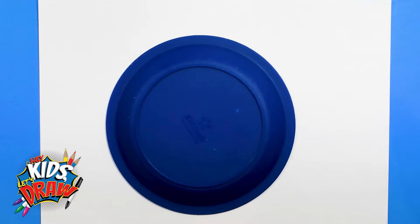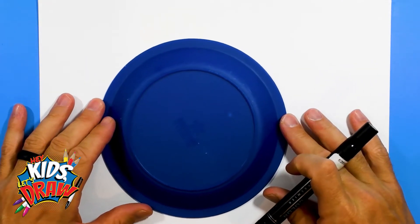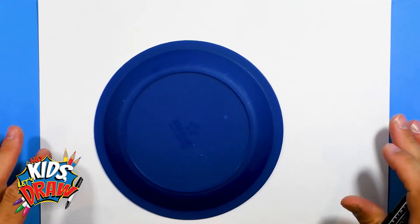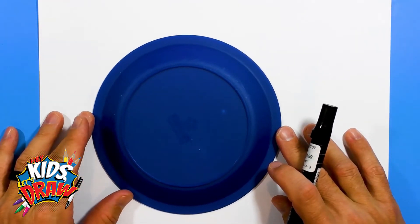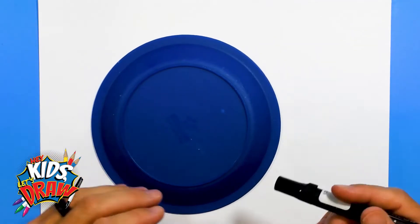They've really never changed their logo or their helmet since they were started, where most teams change up their logos and their look every few years or so. So the Raiders logo is one of the coolest logos I can think of.